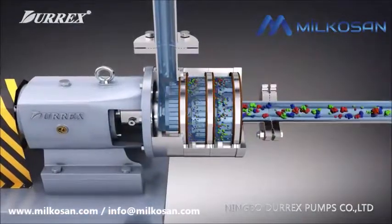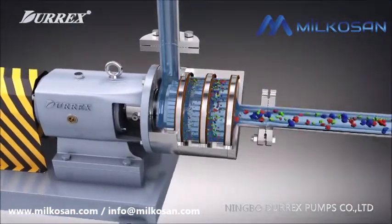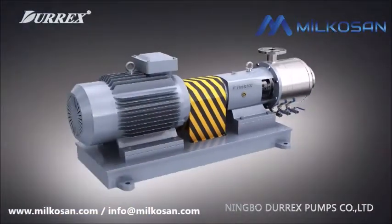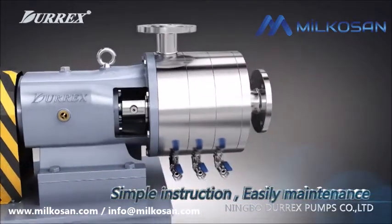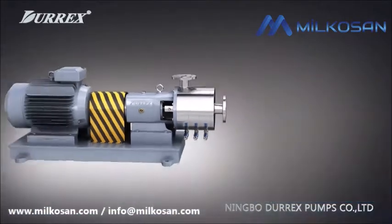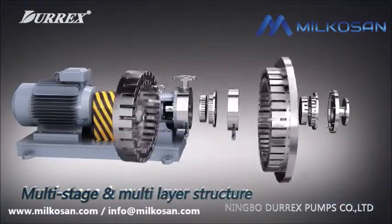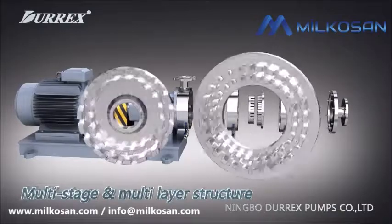This process can result in improving working efficiency and getting high quality products. Homogeneous and emulsification pump break through traditional design. It can select one to three stages or two to five layers of stator and rotator depending on different working conditions and customer requirements.